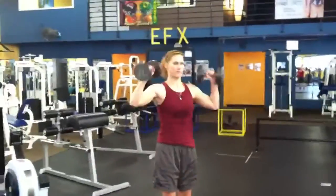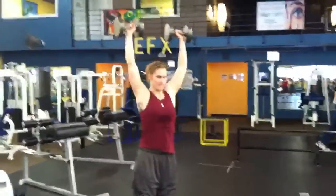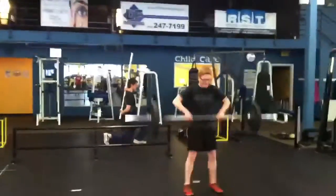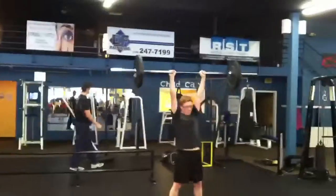Dumbbell push-press. If you need to use a bar, you can as well. Or even if you need to, kettlebells will work.